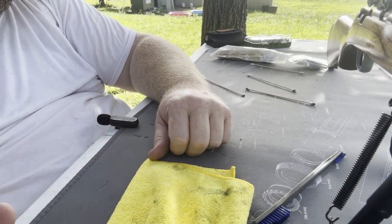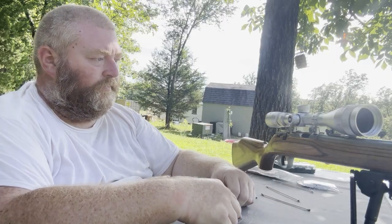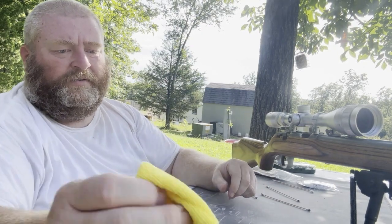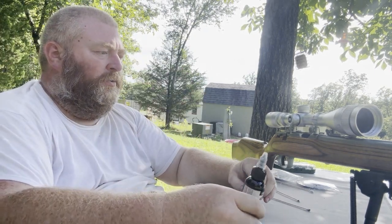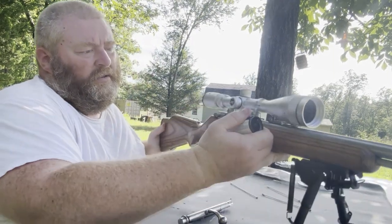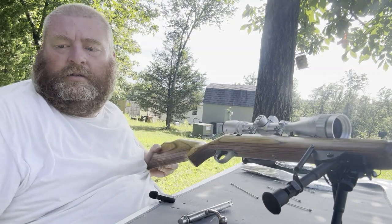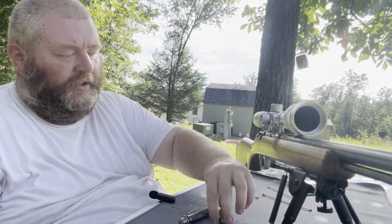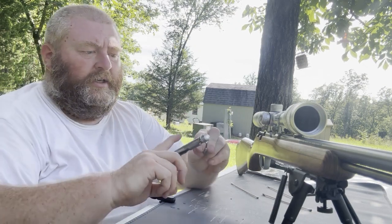I'm going to pause and finish the cleaning off camera so you don't have to watch all that, then we'll do the oiling. It's really very clean now — nothing coming off. This Shooter Lube stuff is amazing. To lubricate it we've got stage two. I'm not going to use a lot. I'll put a drop right there on the inside of the action, another drop right here, spread it around with my finger. The rest goes onto the bolt — just a little streak — and then I'll use my finger to spread that around.